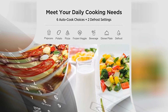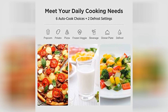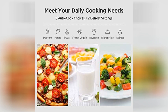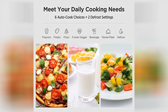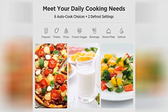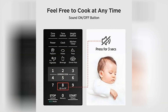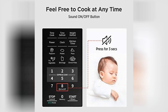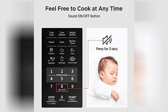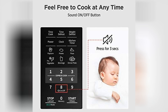And while its compact size is a plus for many, those with larger dishes might find themselves playing a game of culinary Tetris to fit everything in. In conclusion, the Comfy M720 CPL PMB Countertop Microwave Oven is like the trusty sidekick you never knew you needed in your kitchen. Sure, it's got its quirks, but who doesn't? So, if you're in the market for a microwave that's equal parts efficient and entertaining, look no further than the Comfy M720 CPL PMB. Your taste buds will thank you, and your kitchen will be the envy of the neighborhood.